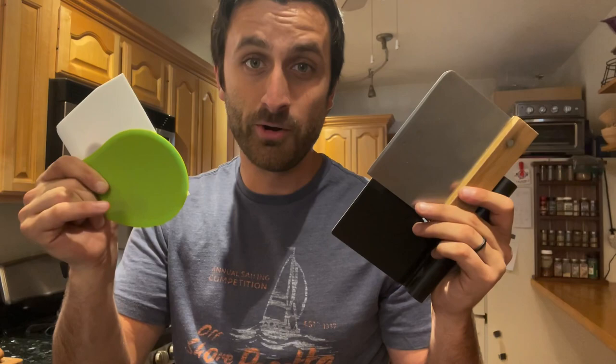Hey, it's Grant from Grant Bakes, and today I'm talking about bench scrapers and dough scrapers. These things are different, even though the differences are pretty small, but I'm going to explain why I think that if you're a bread baker, you should have one of each kind of these scrapers.